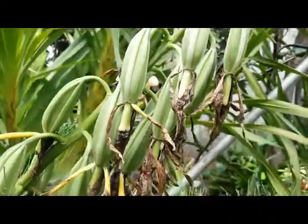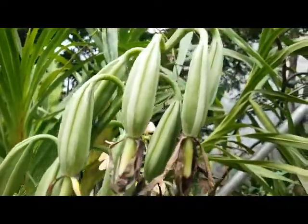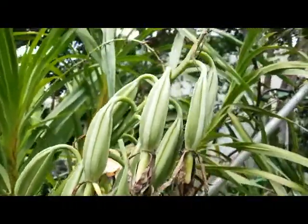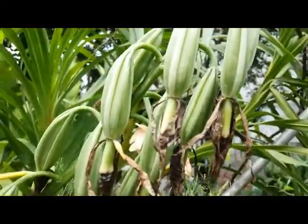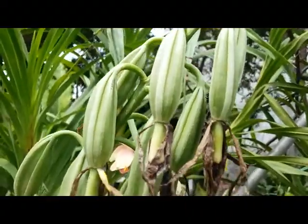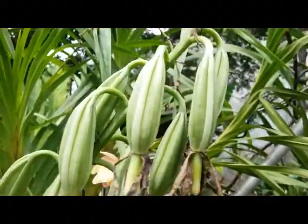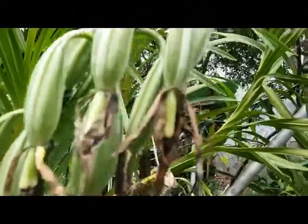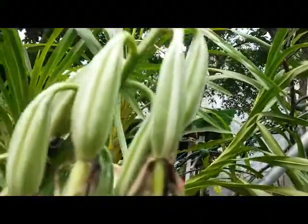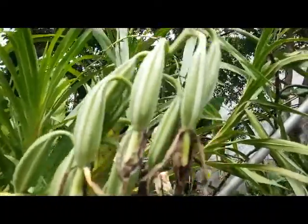Some terrestrial orchids, like Vanda limbata, also produce seed pods when the flowers are done, but we have to do tissue culture in a laboratory. This one, however, does not need tissue culture — just propagate it by putting the dried seed pod on soil, like with Adenium.